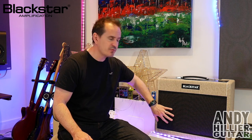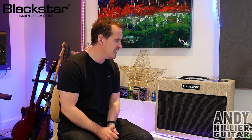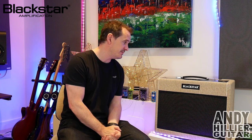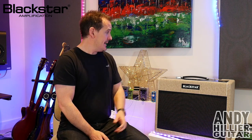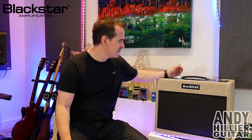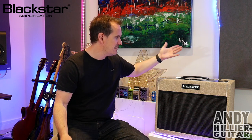So my thoughts on the St. James by Blackstar - first off I think it's really well built, it looks really nice, really premium. I love the illuminated Blackstar logo on it, it looks really cool. The lightness is crazy - if you're a gigging guitarist and you want an amp that's really easy to take around, it's perfect. It's plenty loud enough for gigs - 50 watt all-valve amp is going to be plenty loud enough for pretty much most situations. I think it sounds great, I love the clean channel, I love the distorted channel - for classic rock and blues it sounds spot on. The inclusion of the reactive load and the cab sim is fantastic.